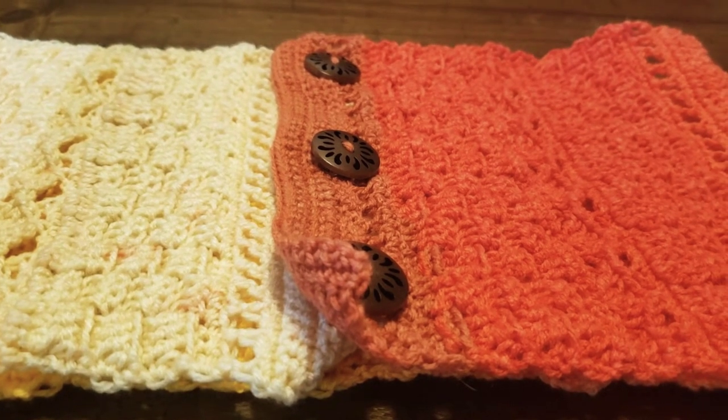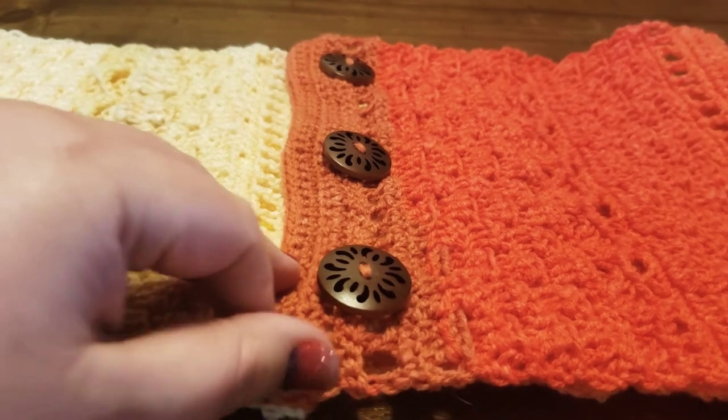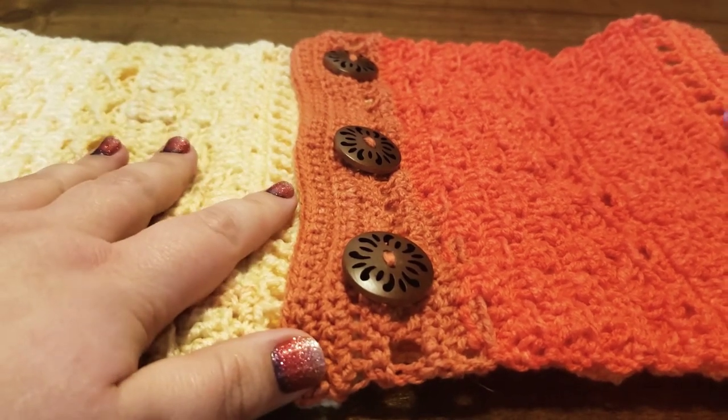Hi everyone, Angie here from LO Baby Crochet and I wanted to show you a finished IHANA Convertible Cowl.